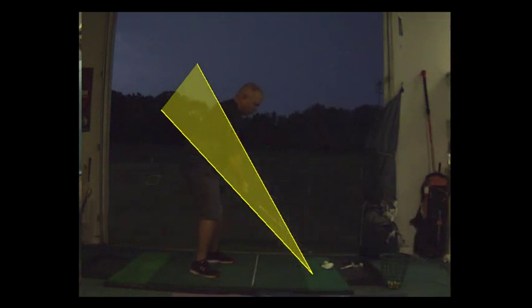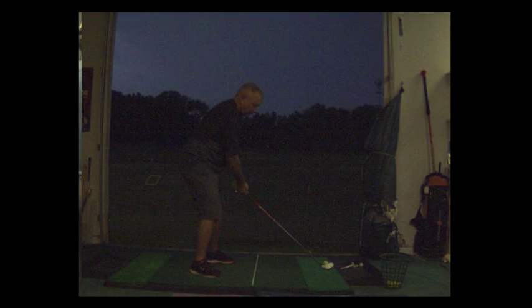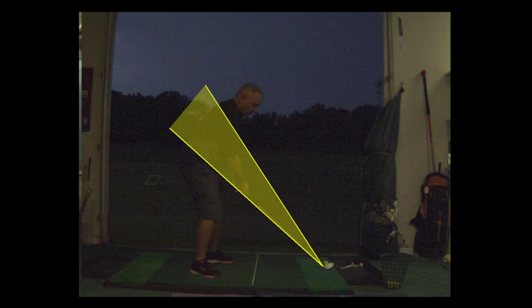The real swing — I hope it's as good as the practice. Look at that. You're right on line. This is good. Big difference. That's good.